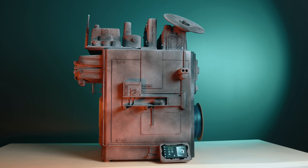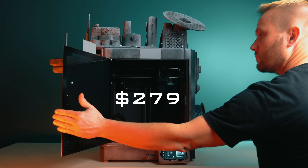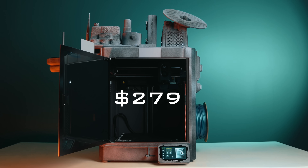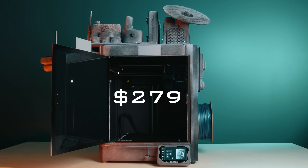That video was really about creativity, because when I first saw this machine I saw it as a blank canvas. But this video is more about why a $279 Core XY machine even exists in our industry right now and who this machine is exactly for. Elegoo is also running a giveaway tied to this video, so if you want a chance to win, I'll have details at the end.